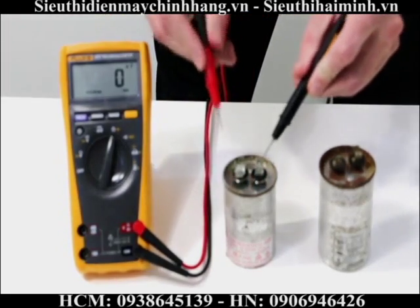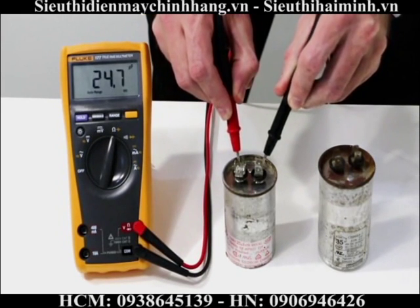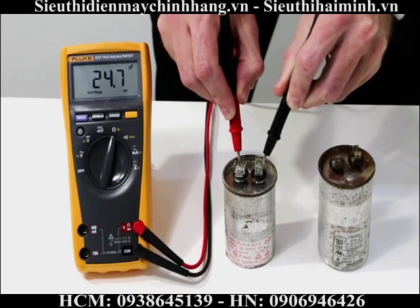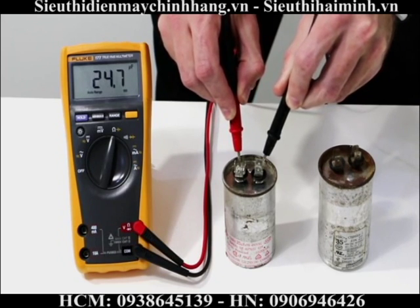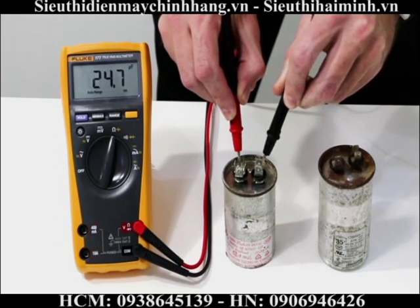I take my test leads and put them on the ends of my capacitor. This one is measuring 24.7 — this is my 25 microfarad capacitor. This one is working perfectly; it's within the 5% tolerance specification.